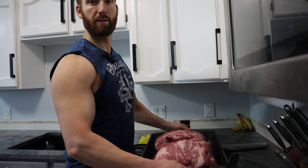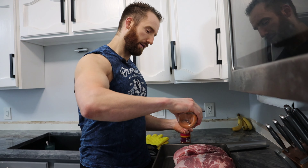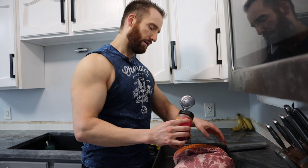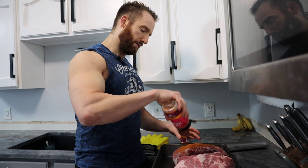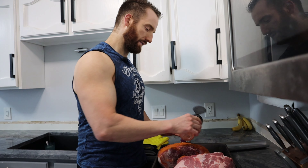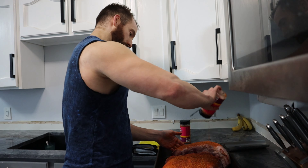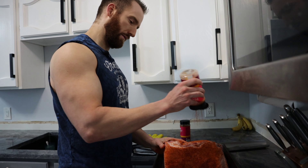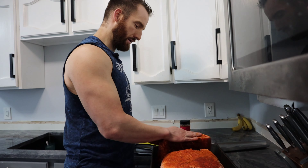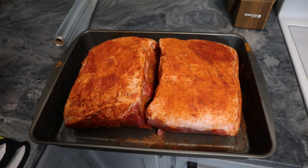I patted down the pork butt — we've got two butts here. Next, you just want to very liberally add your seasoning of choice all over, and then pat it down to make sure it's sticking on. Some people will use mustard as a binder to help it hang on a little bit more. I'll try that eventually, but this is just so simple and easy. The less steps, the better. We're going to let the seasoning sit for about 30 minutes so it can soak in and get some extra flavor.